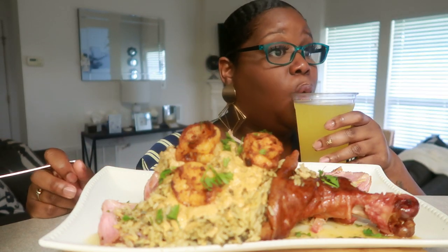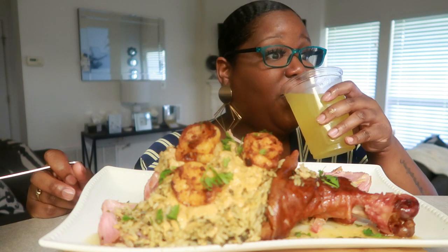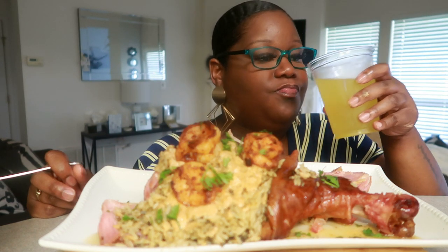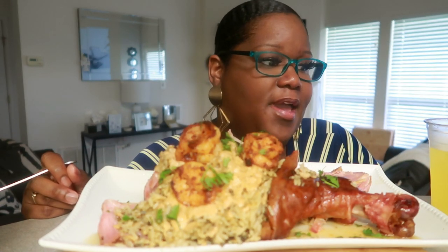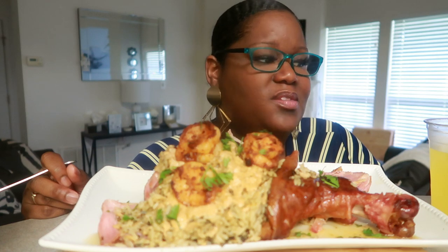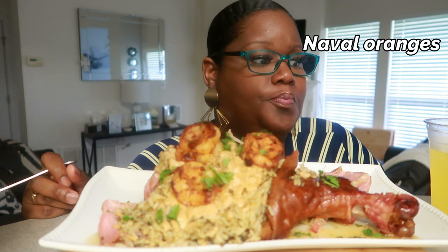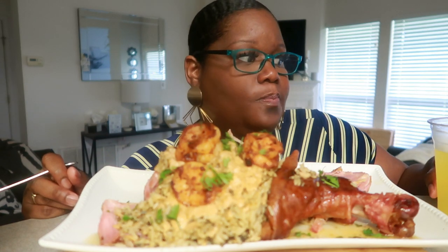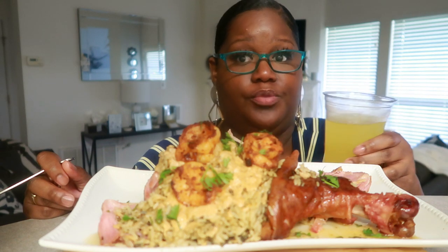To every two oranges, use one lemon for orange aid. I put it in a pitcher with water. I had about six oranges, so that means three lemons, and then two cups of sugar. Then fill a gallon pitcher up with water.